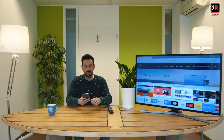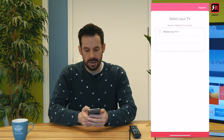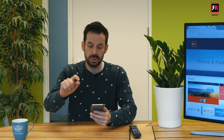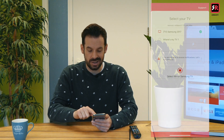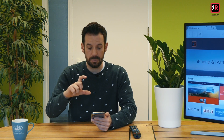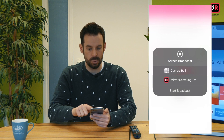Now what I need to do is open the app for the first time. The app has opened and straight away up top it says TV Samsung 2017 with a little check mark next to it. Underneath that, select Mirror Samsung TV. I'm going to press that. It pops up a little screen recording pop-up with camera roll and Mirror Samsung TV options. I'm going to click Mirror Samsung TV and then Start Broadcast.